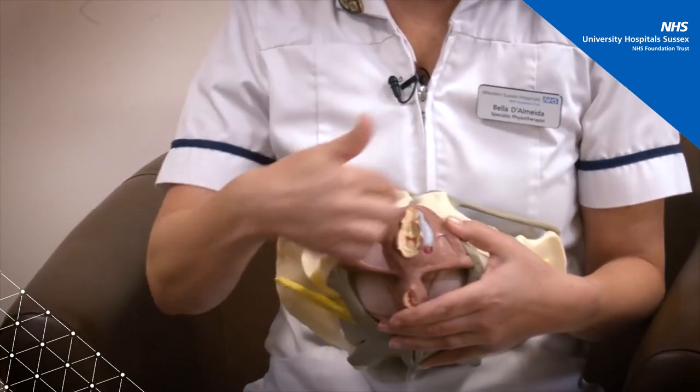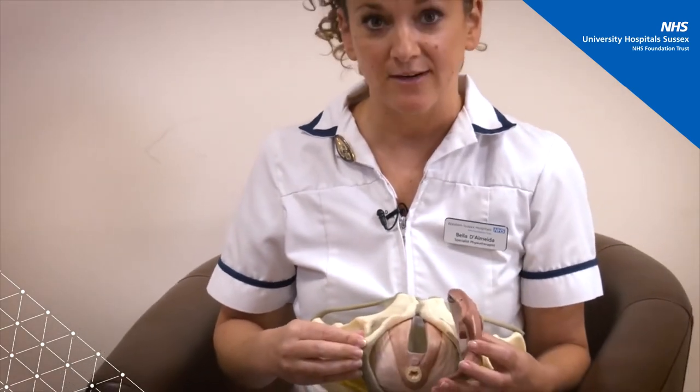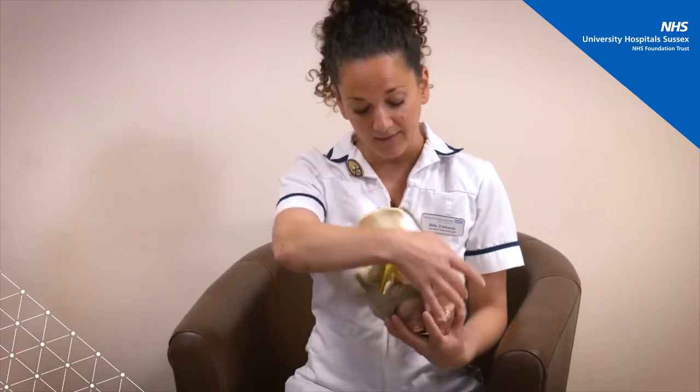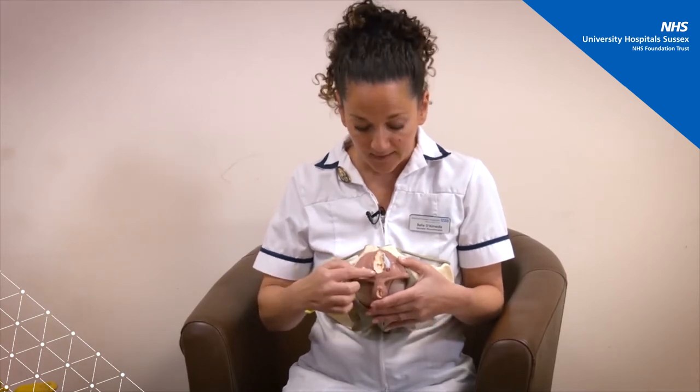This pink area here — these are your pelvic floor muscles and they come in two layers. You've got your superficial layer here and then another layer deeper inside. They attach from the front of the pubic joint and go all the way around the back, attaching onto the pelvic side walls and the base of the spine. Looking at it externally, you have your urethra where you pee from, the vaginal canal, this part is your perineum, and then that's your back passage.